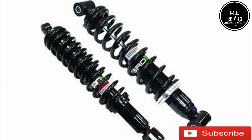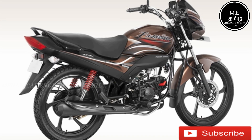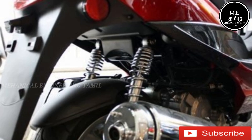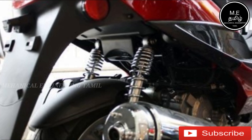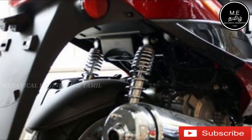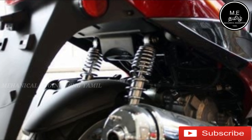Let's see how you fix this dual shock absorber. The CC Camman bike, the Hero Passion Pro, Honda Shine — these bikes use the dual shock absorber. We can see how you fix it. We can use both two shock absorbers. Look at these two different types.